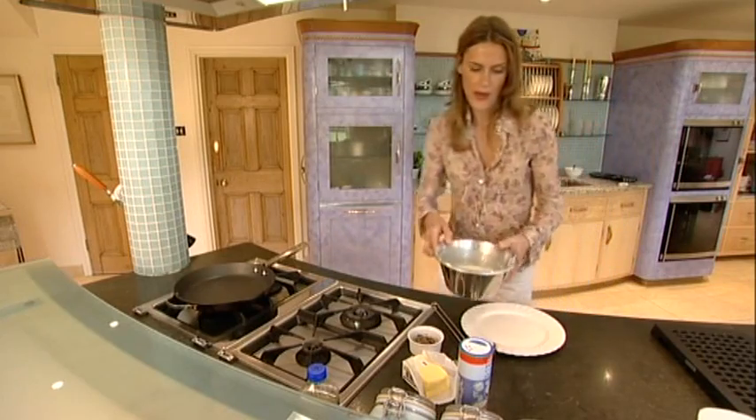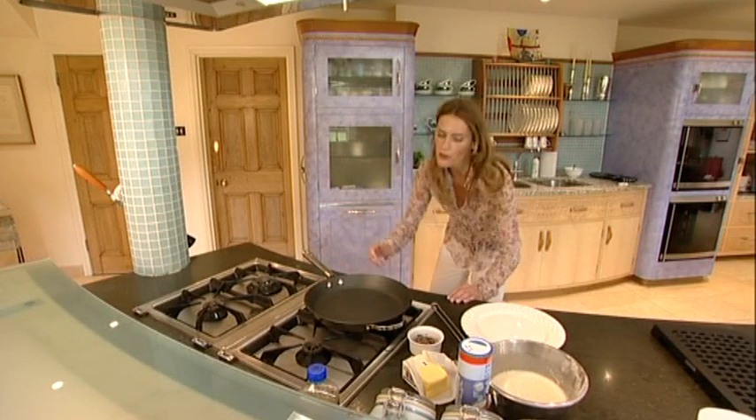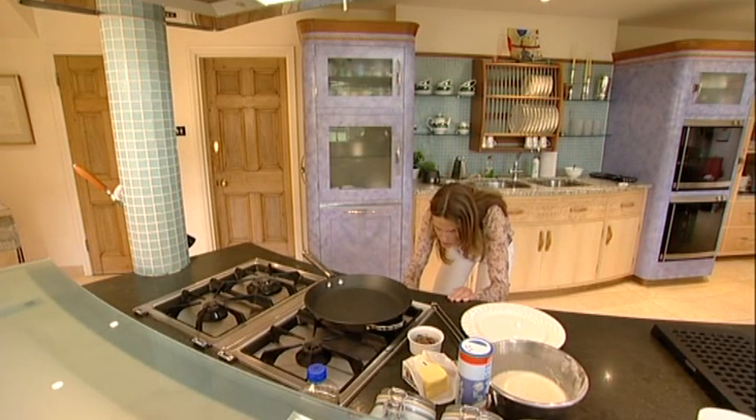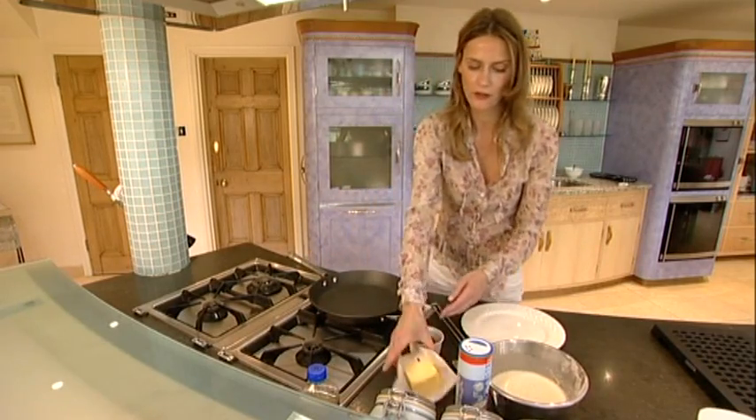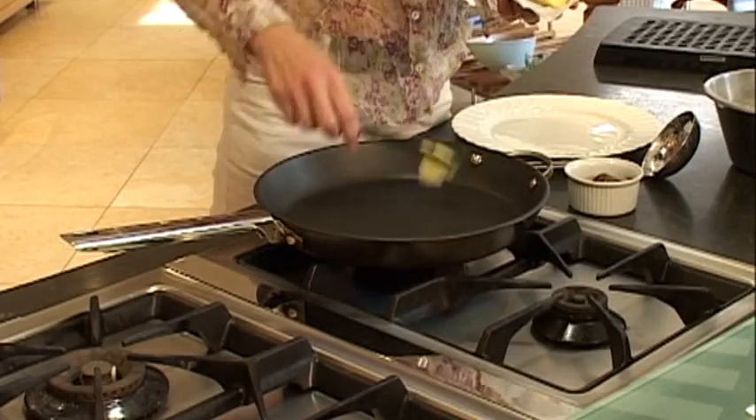So we're going to fry our pancakes — that mixture is probably enough for about four pancakes. You want your pan to be nice and warm. Take a little bit of butter; you really don't need very much at all, just enough to line the base of the pan.